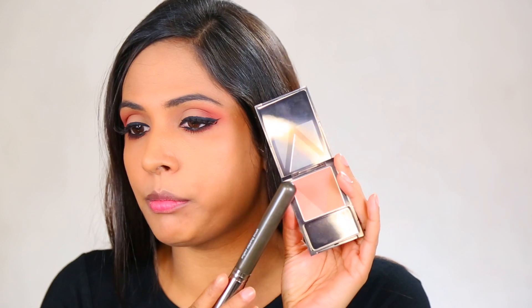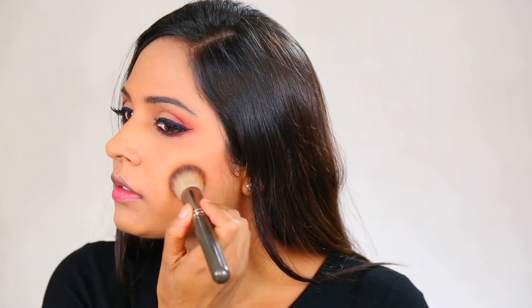For contouring my cheeks, I am going to use the brown shade from the Maybelline V-Face blush palette — it's an orangey brown blush but I'm using it as a contour shade today. I squinch my brush and add a little product, then contour my nose and blend it with my fingers. This will make my nose look thinner.